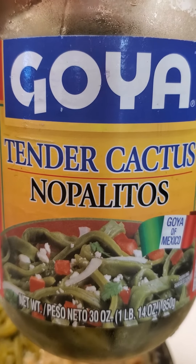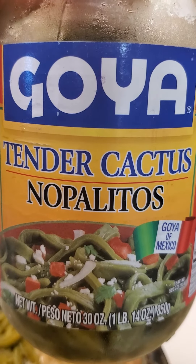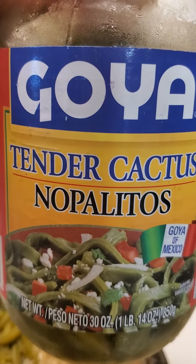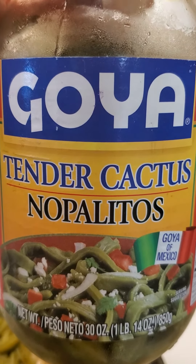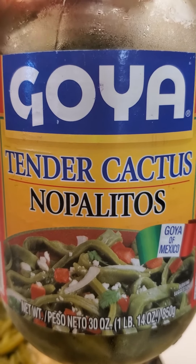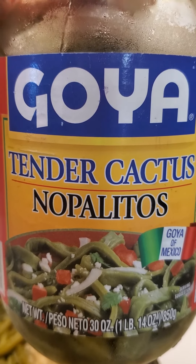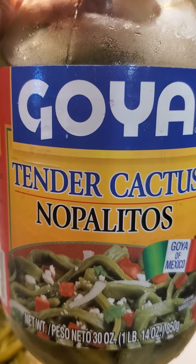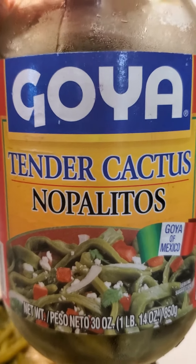Mexico is one of the smartest nations regarding their seed imports — they do not allow Monsanto. Yes, you heard that right. Unlike the United States, they have banned Monsanto's seeds. So this is pretty cool. I don't know if anybody's spraying cactus, so I'm going to consider this an organic food in my book.